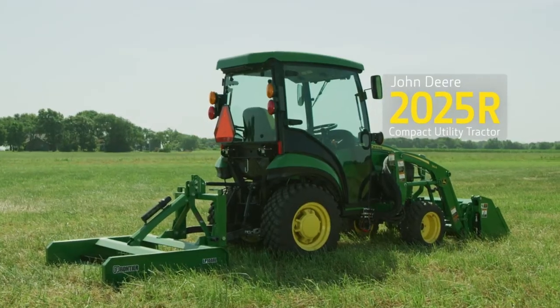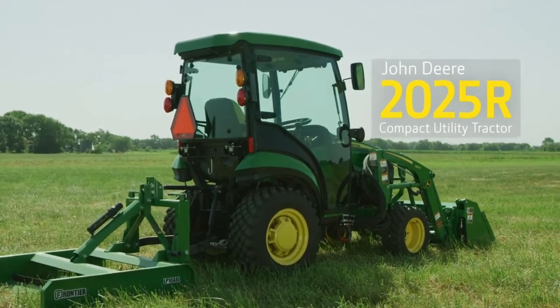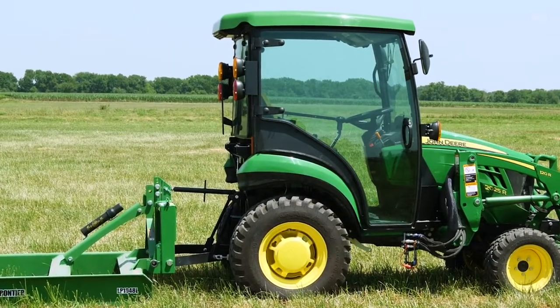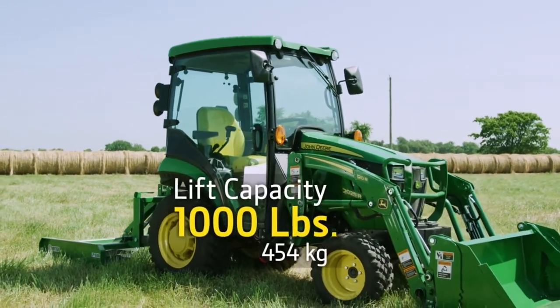For this project we'll be using a John Deere 2025R compact utility tractor. It has 25 engine horsepower and a hydrostatic transmission. We've also added a Mauser cab and a 120R loader with a lift capacity of more than 1,000 pounds.